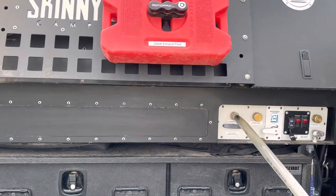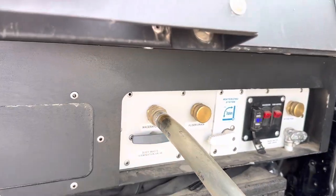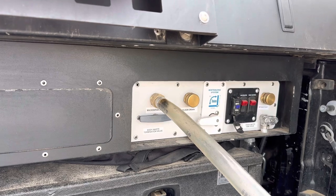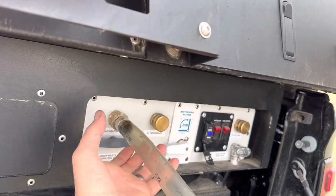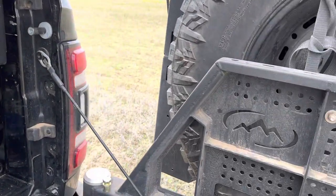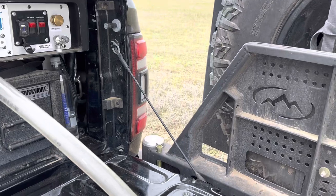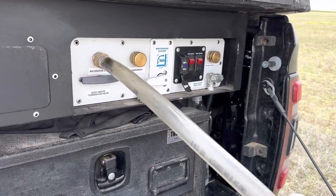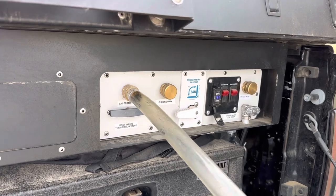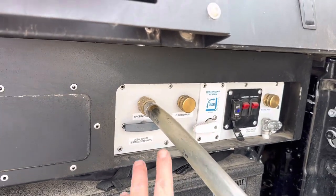The reason we chose the macerator style system — we really didn't have a choice — but it makes this clean and sanitary without having to use a typical RV 4-inch gravity dump system. This will pump quite aggressively through a five-eighths inch inside diameter garden hose. You can pump it into a porta potty, an outhouse, a toilet, or right into a septic cleanout. You have a lot more options because you can pump it up to 40 or 50 feet through a hose since it grinds everything into a slurry.